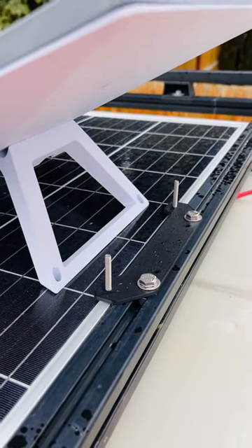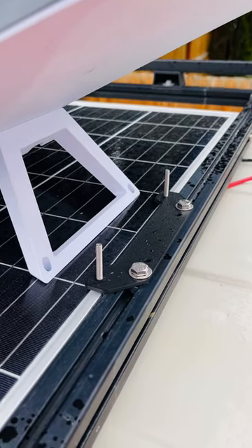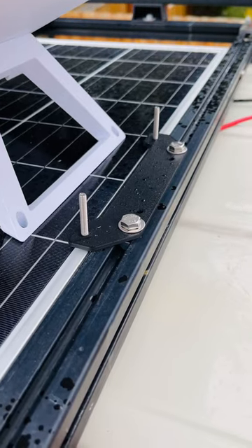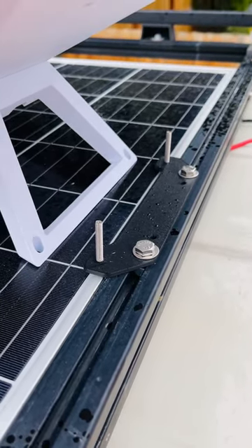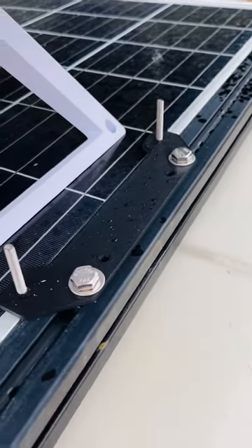Hey everyone, here to show you all a new mount for the Gen 3 Starlink. You can see here I have this aluminum plate mounted to my extruded aluminum on top of my van. You could mount this to any surface — it's got a couple of mounting holes.